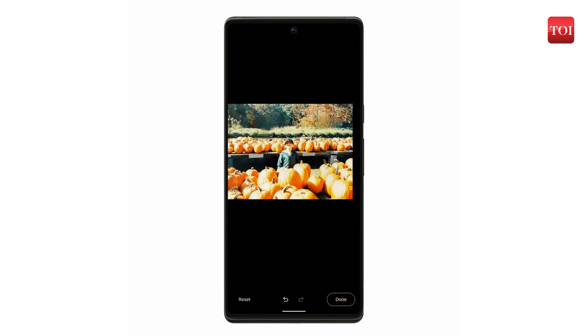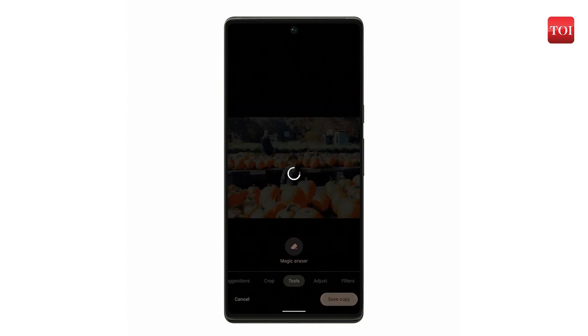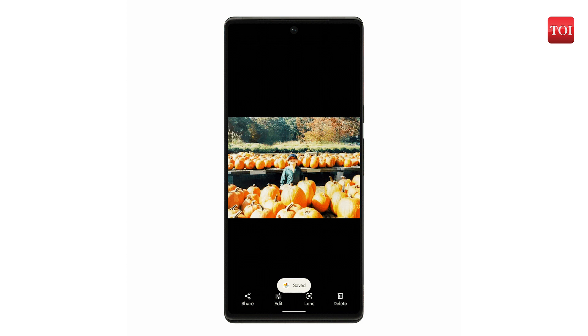You will also find a camouflage mode that allows you to change the color of selected objects to help them blend in naturally with the rest of the photo. While a fee is required to use this feature, Google offers a free trial of Google One, available to anyone who has not subscribed in the past.